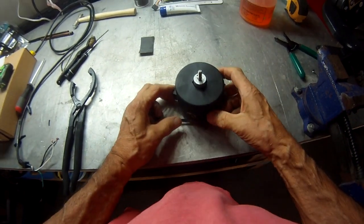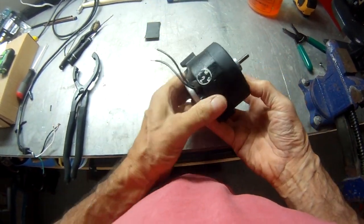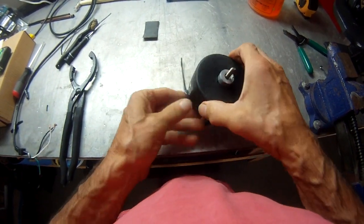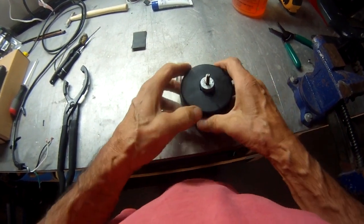This is a condenser fan motor for a Sub-Zero refrigerator, and we're going to show you how to rebuild it. I'm using a GoPro camera with a chest strap because I need to work with both hands.